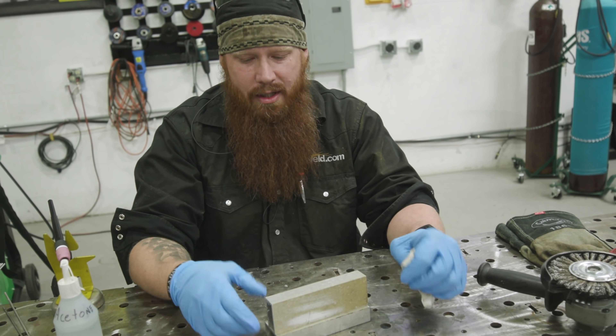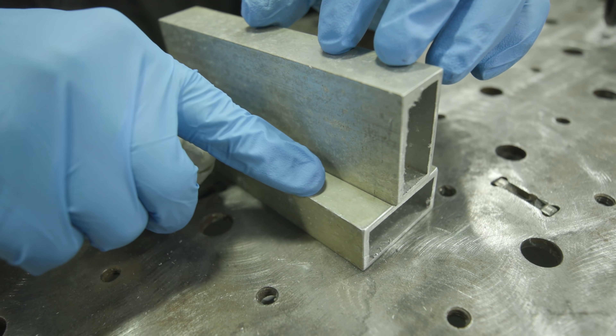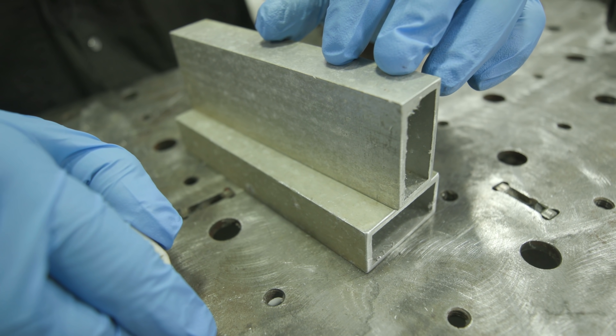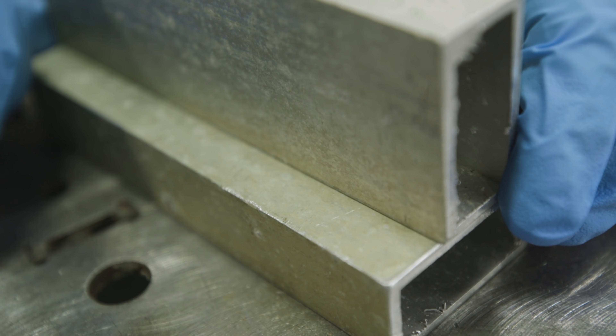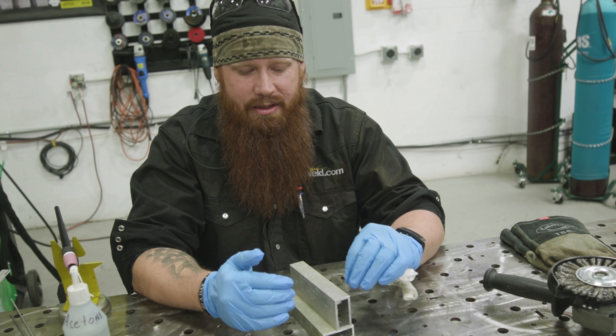As you can see, this isn't the ideal surface to be welding on. So we're going to leave all the contaminants that remain after the acetone wipe, weld on that, and see how it performs. Then we're going to attempt some different cleaning procedures and see what kind of results we get.